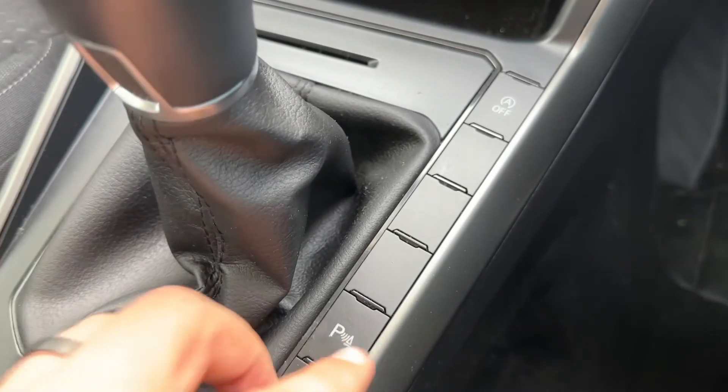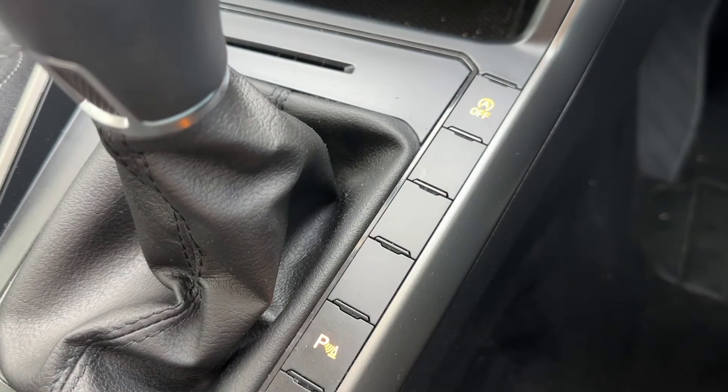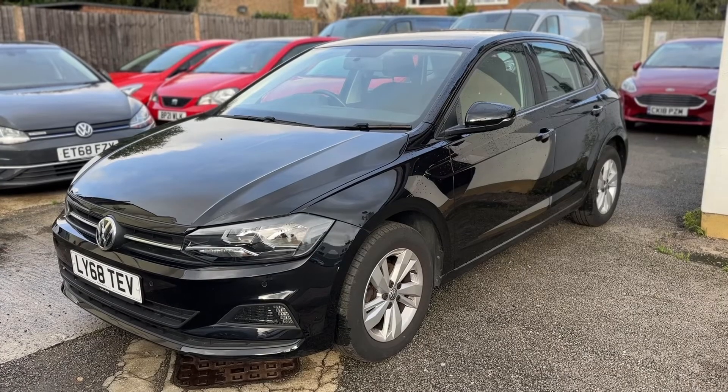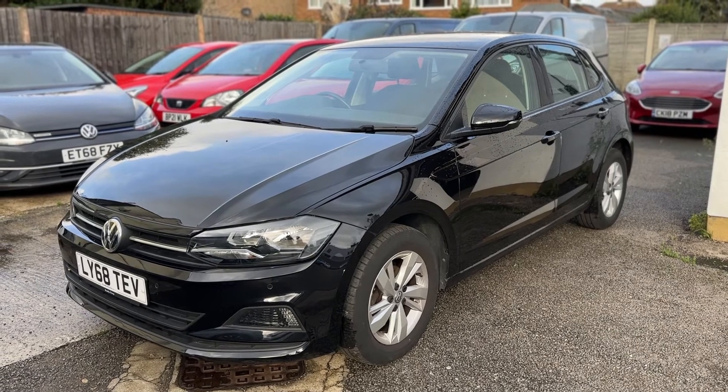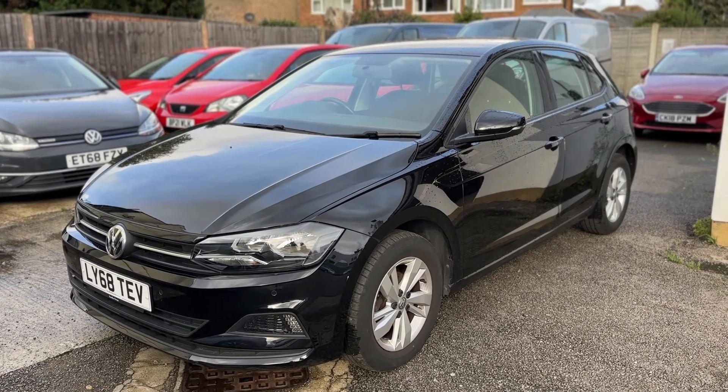We have a five speed manual gearbox as you can see, next to which we can turn the parking sensors off and we can turn off the stop/start for the car as well. Thank you for taking the time to watch this video. If you'd like to come and see the car in person and have a test drive, please feel free to call either of our MJA sites — we'd love to hear from you soon.